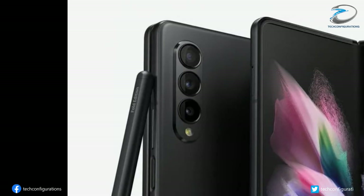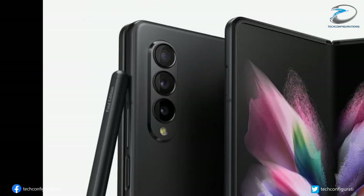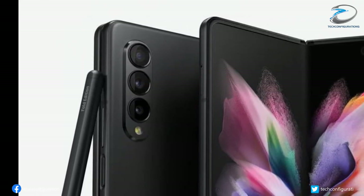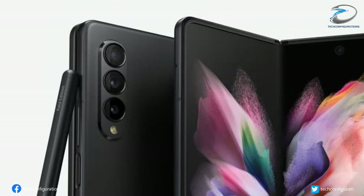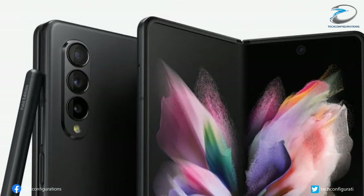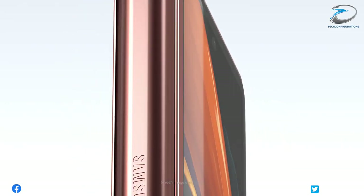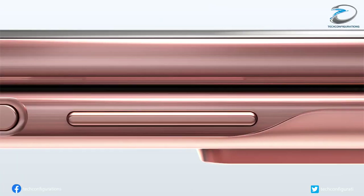Moving to the back side of the device, the Z Fold 3 has a vertically aligned triple camera system. Several reports have claimed that the Z Fold 3 will be Samsung's first device to feature an in-display camera. However, the image clearly shows a selfie camera punch hole, like last year's Galaxy Z Fold 2. The new model appears to be slimmer than its predecessor, but the exact dimensions are not known yet.